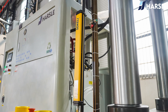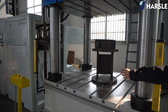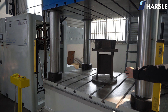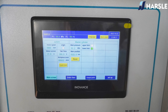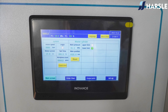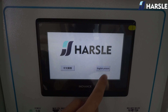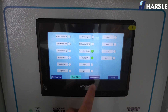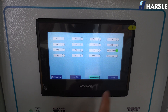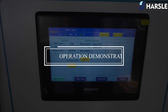The equipment is installed with a photoelectric protection device — when the light curtain is blocked, the equipment stops working immediately to improve operator safety. It is controlled by a touch screen system with four main pages: main screen, input point, output point, and setup, making operation simple and easy.